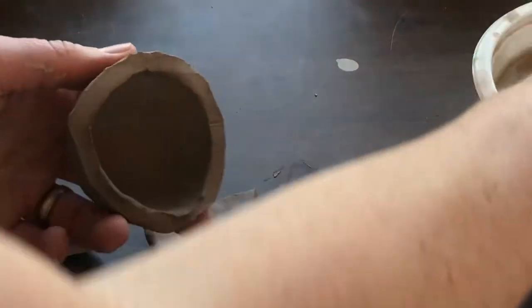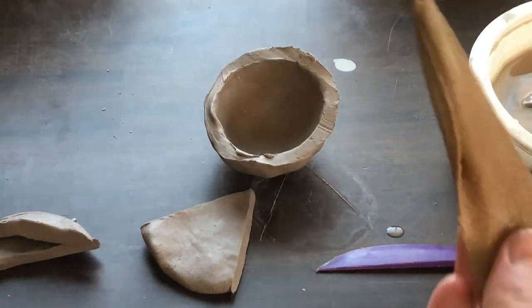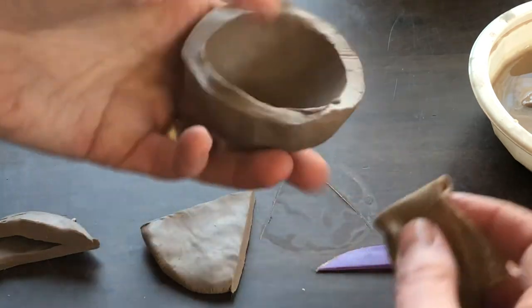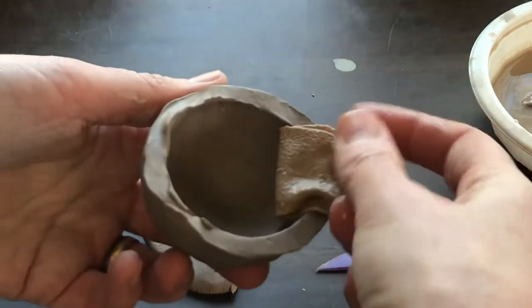You all have a chamois that you can get wet. Chamois is spelled c-h-a-m-o-i-s but it sounds like 'shammy.' What I'm going to do is fold this over the edge.